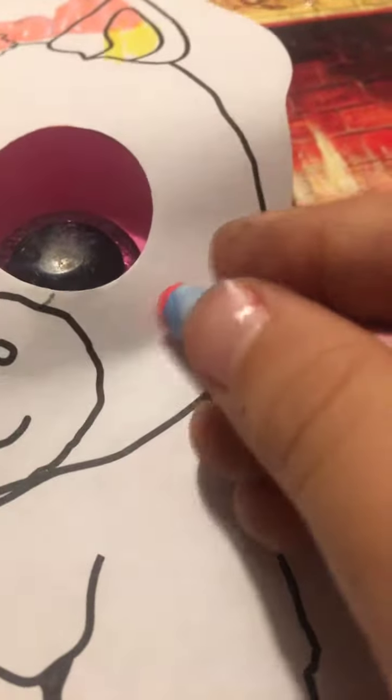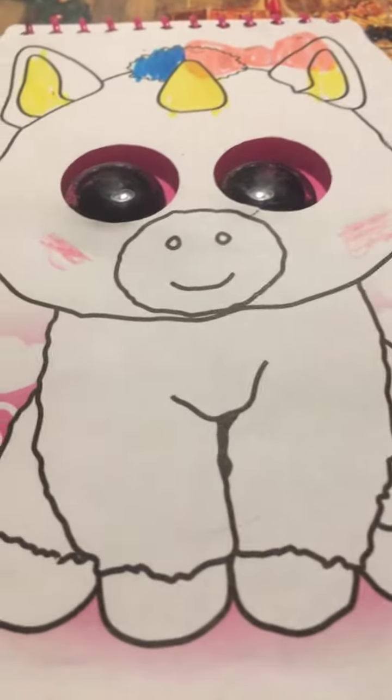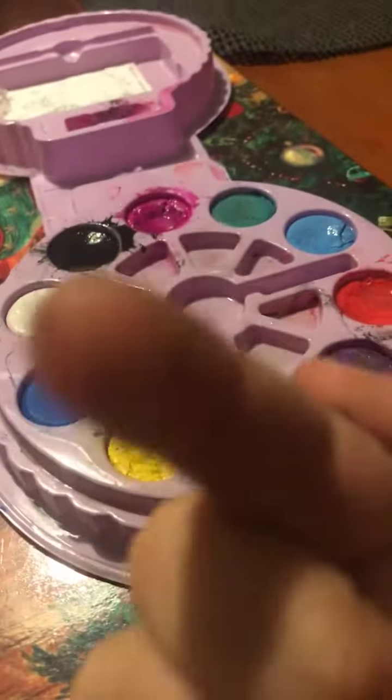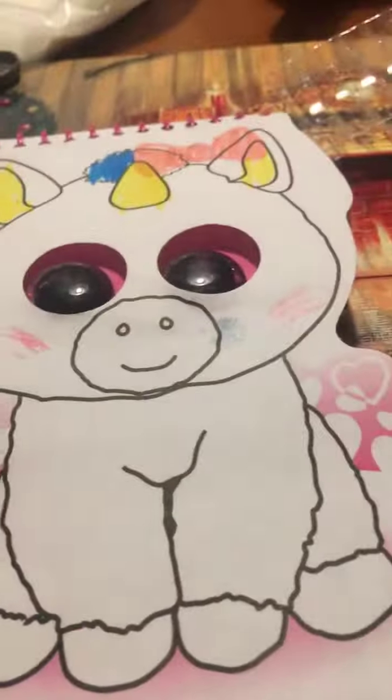Okay, for now I want to do this pinkish color here. Look at the cheeks — and we're going to do not paint today. Sorry guys, I ruined the video. That's okay, I'm still going to color it up.